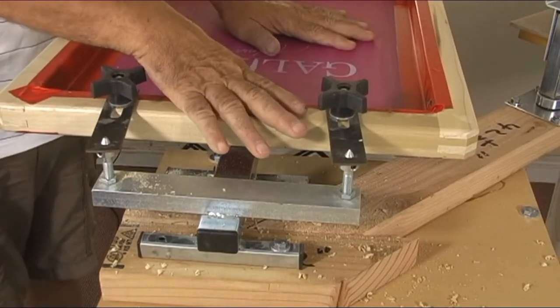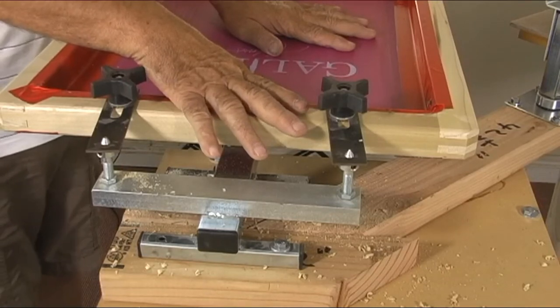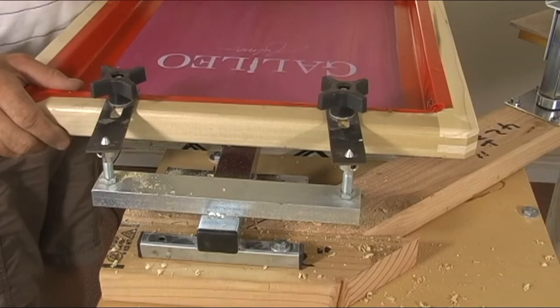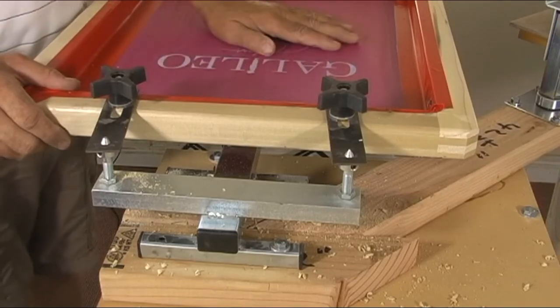And you can do it with an aluminum screen as well. 7/16ths is the size drill bit. I'm going to print t-shirts here in a little bit, but I just wanted to show you how to do that. Thank you.